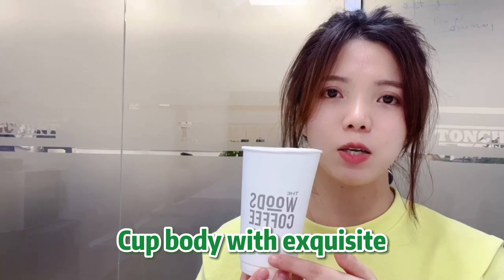Cup body with exquisite printing design, can be customized.